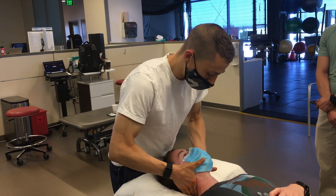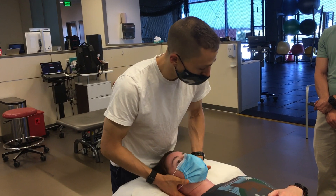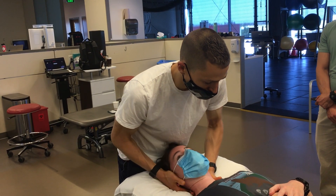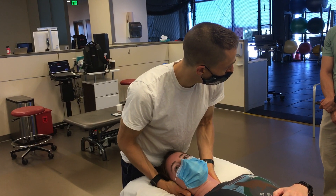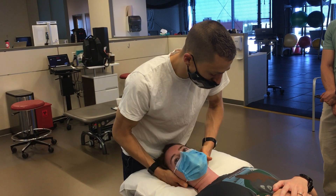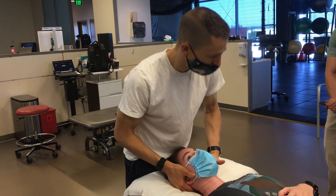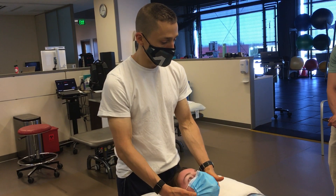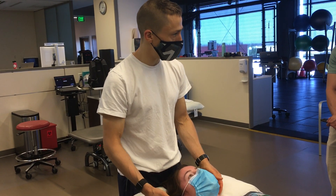I feel a little bit more restriction when I do that, particularly there — I'd call that C3, C4. And then as I come down to the left side, it's a little bit smoother. Some tone in the muscle, but at the joint level it's feeling pretty good, with the exception of that upper cervical spine that we've otherwise identified. So that would be a brief assessment giving me some guidance as to where we need to go.